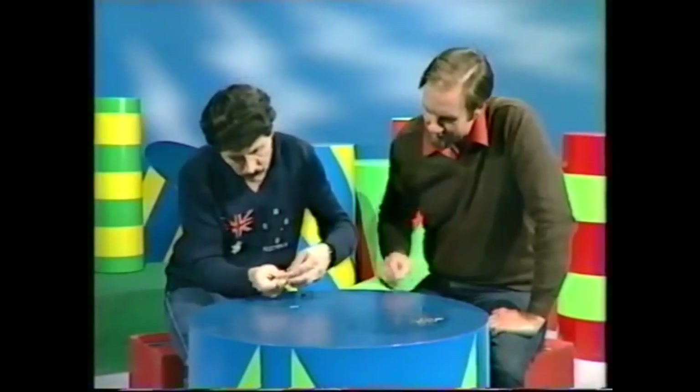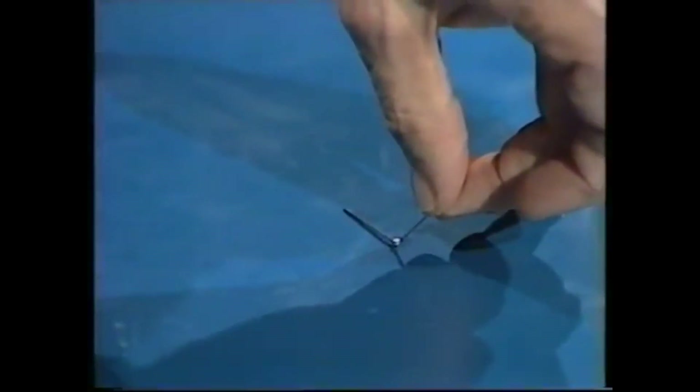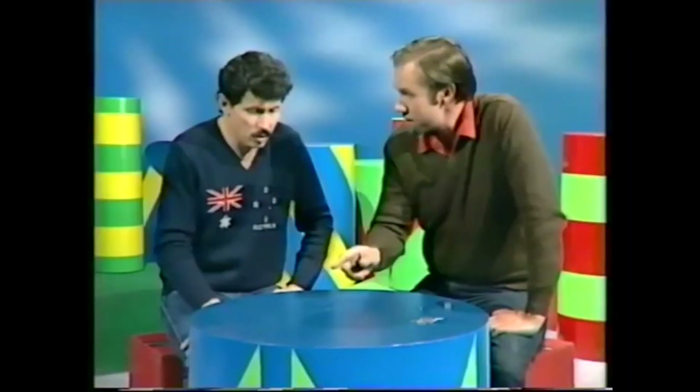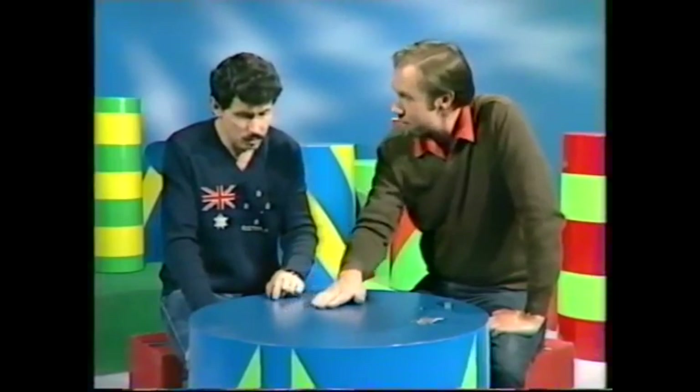Try it on the unmagnetised pin you've got there. I have succeeded. Well, you've got two identical pins. Yes, one's a magnet and the other isn't. Let me mix them up. Can you tell now which is which?